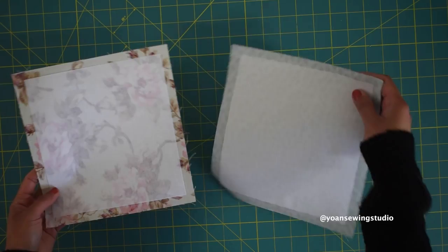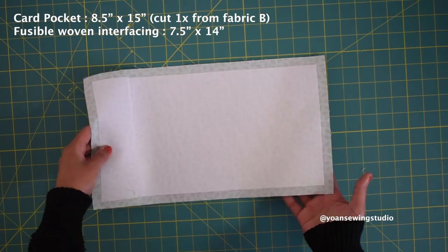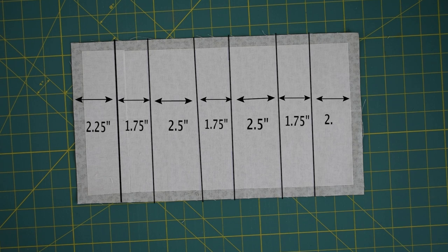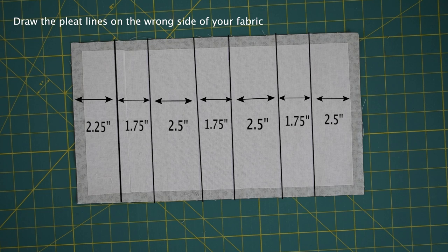Now we're gonna work on the card pocket. Prepare a rectangle piece according to the measurements and interface it with fusible woven interfacing, cutting the interfacing half an inch smaller all around. Next we're gonna draw the pleat lines — use your fabric marker and draw the pleat lines as shown. The numbers indicate the distance from one line to another.